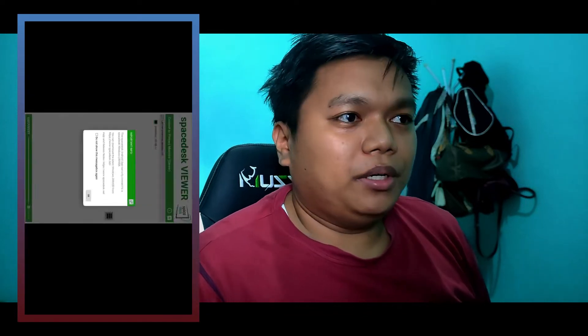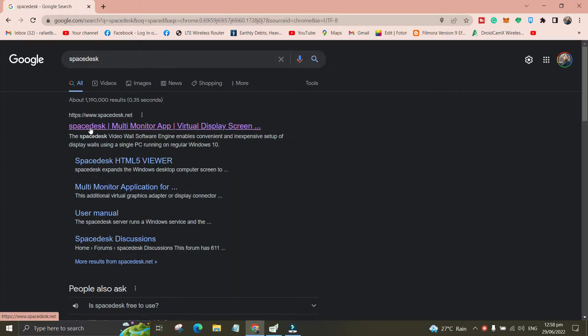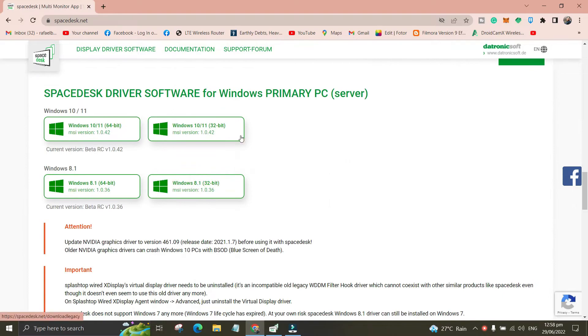Now let's head to the computer. On your computer, head to your browser — whether it's Google Chrome, Mozilla Firefox, or Microsoft Edge. Search for SpaceDesk. Click on the first link; it should look like this and be coming from the legitimate website spacedisc.net. Click on that and then install the application to your device.